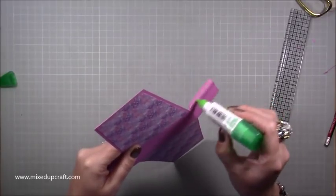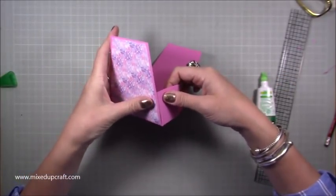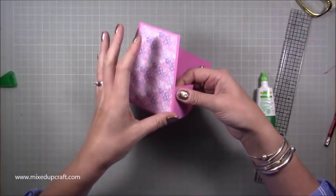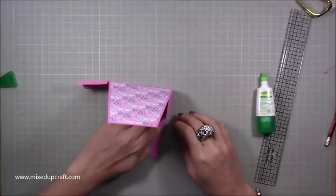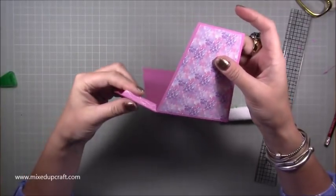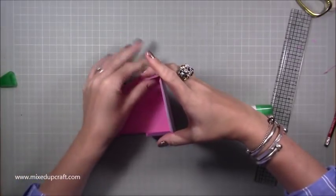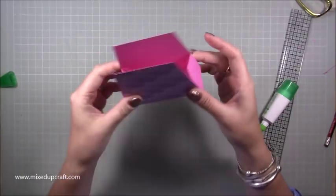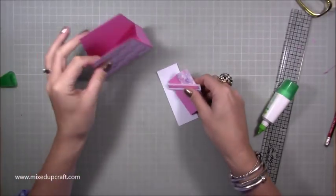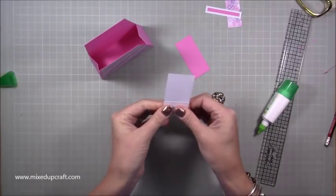Get those two pieces stuck down, then start to stick your edges. Pop a little bit of wet glue on the tab, then bring it in and line it up so you've got that nice sloped side — just marry it up nicely with the edge. Repeat with the back. When you squeeze it, it comes in along that score line nicely. For the tab where you scored at one inch, just burnish that over and make sure it's lined up.